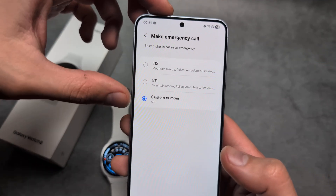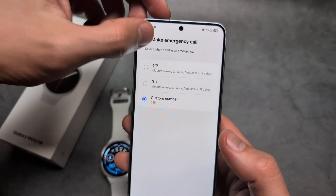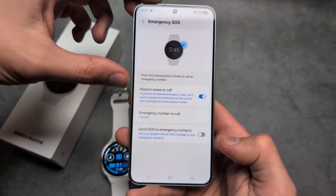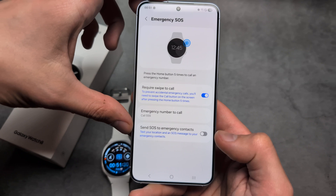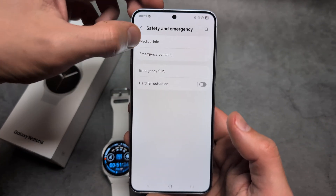Under Emergency SOS, you can set up the number to call. By default it's a preset number, but you can also set up a custom number as shown here for demonstration. You can also enable additional features here for better control.